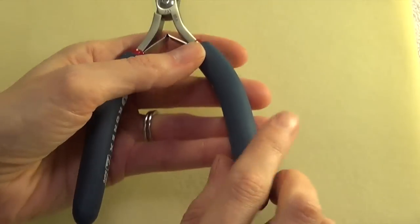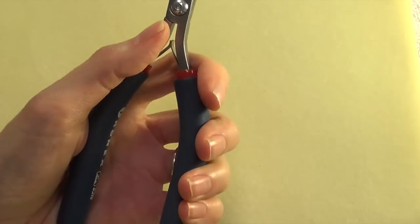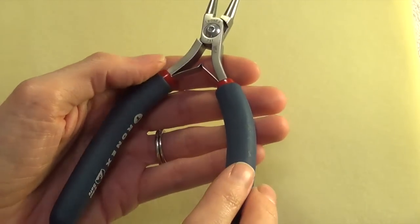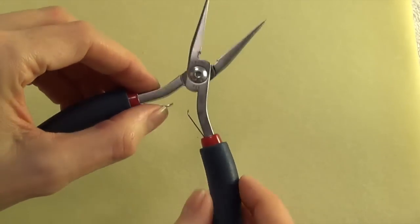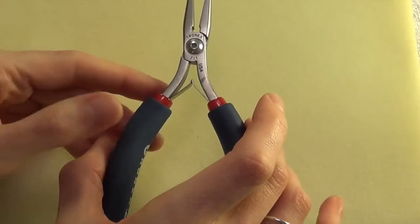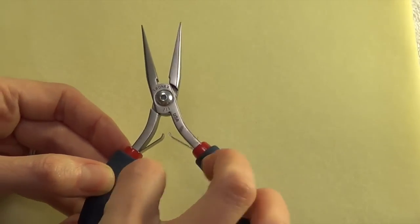Another consideration is nice soft padded handles instead of hard rubber or plastic handles. If you're going to be using these a lot, you want them to be as comfortable as possible, and there are definitely some brands out there that have a more ergonomic design. Most jewelry pliers should be equipped with these little springs here so that your hands don't have to work as hard — when you squeeze and then release, the springs automatically open them back up so you don't have to manually open the pliers back up with your hands each time.